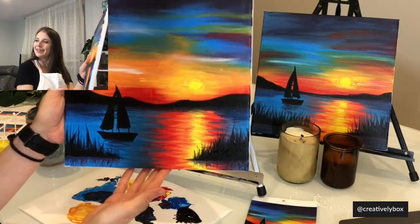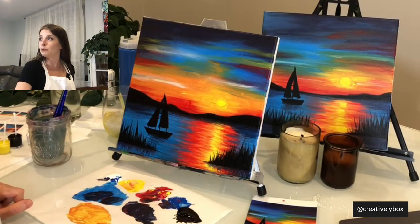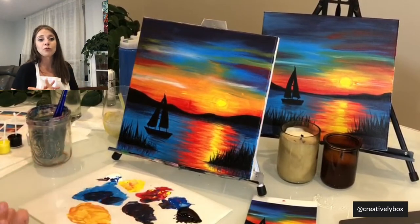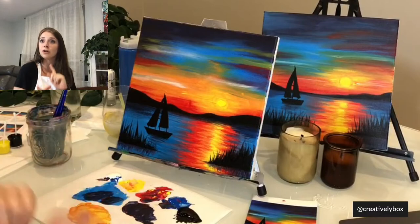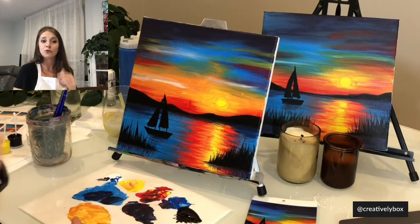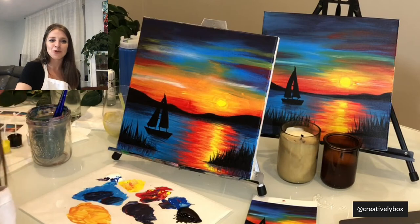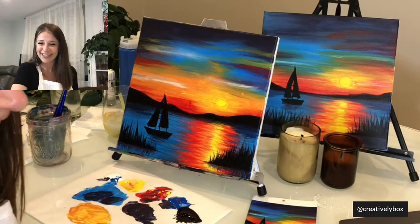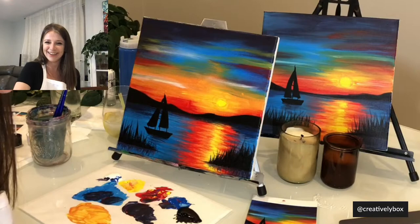Rock the Boat — you guys did it! I am so excited to see all your work. My username, which can also be used as a hashtag, is at the bottom of the screen — it's at creativelybox — so please if you guys are posting on social, tag me. Watch out for our next painting — the date of our live will be announced very soon. Thank you guys so much for joining — I hope to see you on the next one, talk to you soon, bye bye!